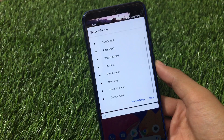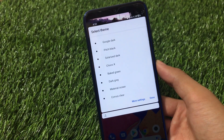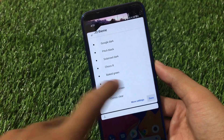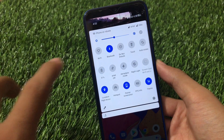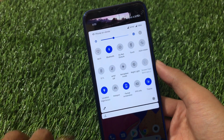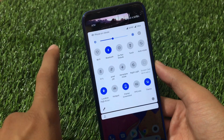It also has theming features including light Google, dark, pitch black, solarized dark, choco wax, baked green, dark gray, material lotion, and Corvus clear. Some settings are unique to Corvus OS — you won't get them in other custom ROMs — including theme options and screenshot options like partial, long, or off.